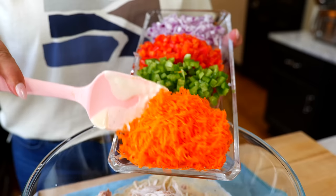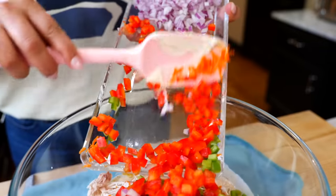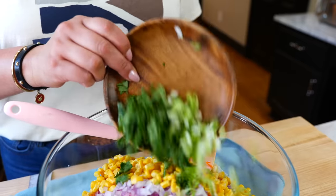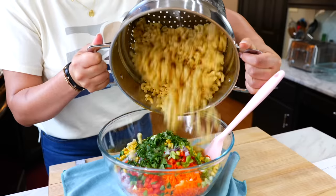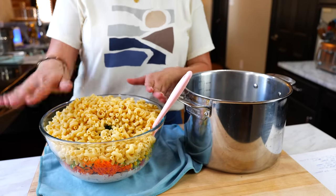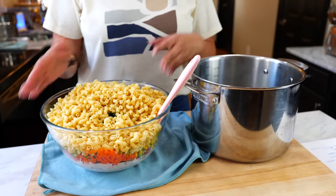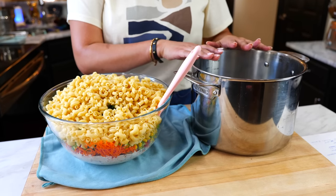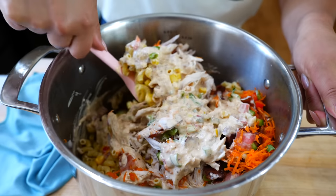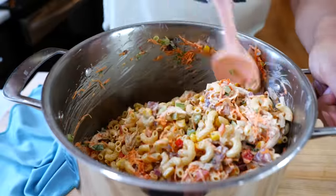Once your sauce is combined, add two to three cups of shredded chicken, eight pieces of cooked bacon, one large shredded carrot, one small chopped green bell pepper, one small chopped red bell pepper, one fourth of a purple onion, one to two cups of corn, one chopped green onion, a small bunch of cilantro, and last but not least your pasta.